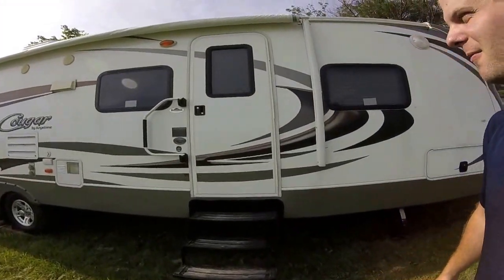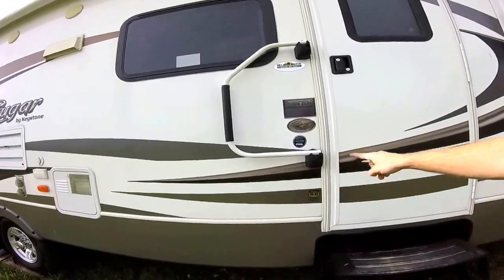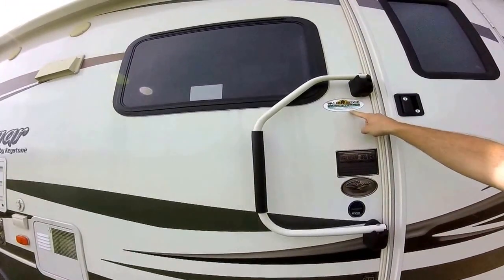Hey guys, Blue Metter here. Sorry about the noise, I kind of live by the interstate. I wanted to do a video on my new camper — moving on from my old one. This is a 2014 31SQB. We bought it at Walnut Ridge, pretty good place. We'll go ahead and walk around on the outside and take a good look at it.